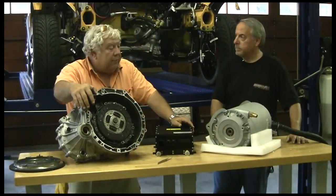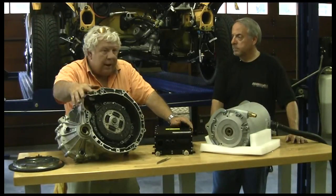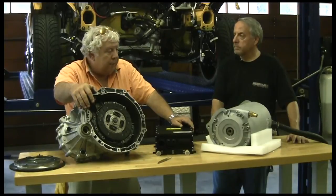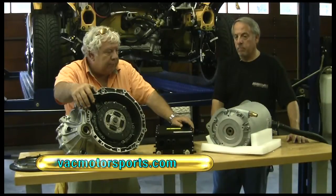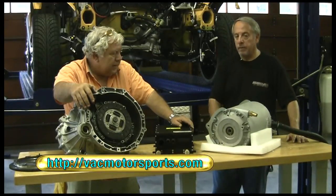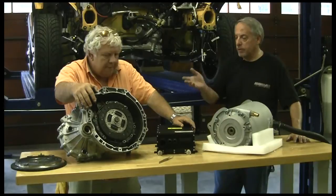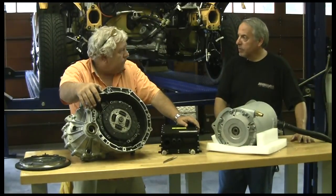And we're going to let these guys at VAC Motorsports do that. They've actually got a CNC machine shop and they trade in a lot of parts, but they do a lot of custom racing work and so forth. They've got a complete race team. They make a lot of parts. They're also master distributors for one of the items that we're going to be putting in the transmission — the Quaife differential.